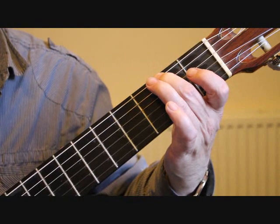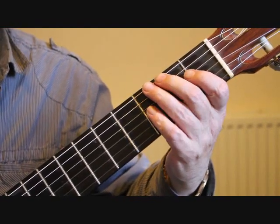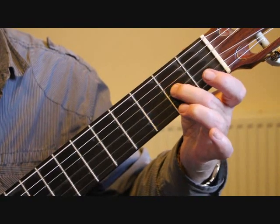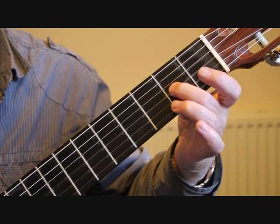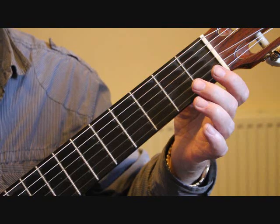Second fret sixth string for the bass note, into bar seven which is the sixth string, third string, and second string open, second fret third string A, third string open G, back to the second fret A, and then open second string.